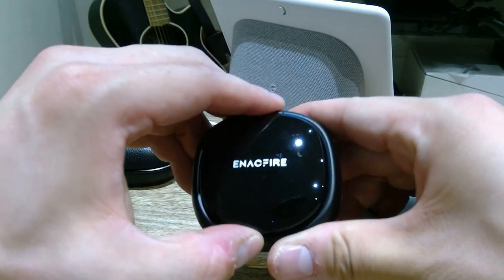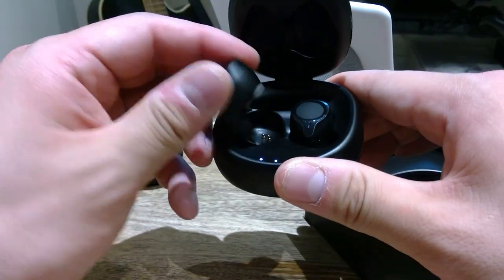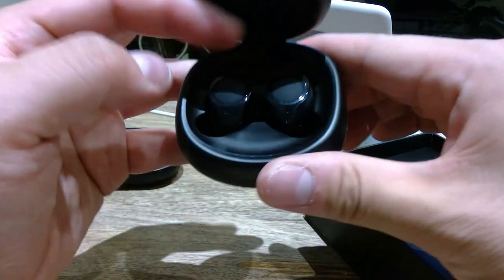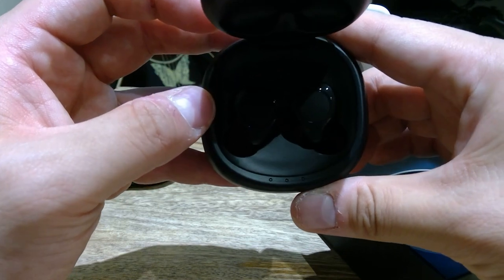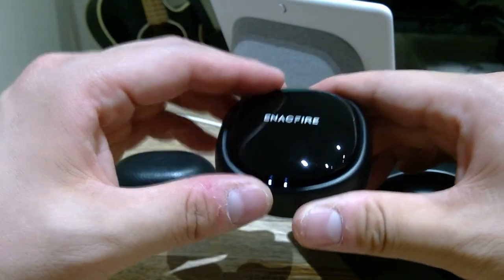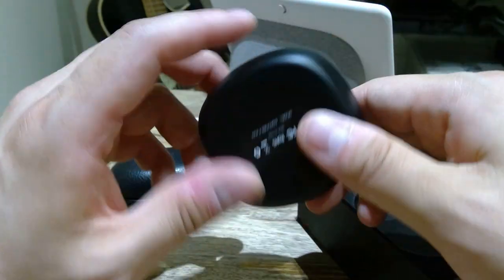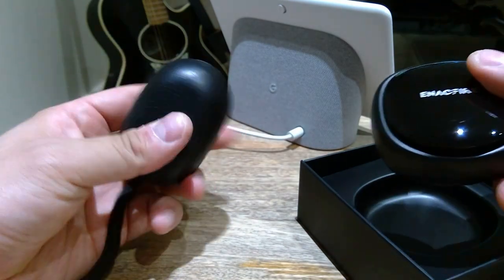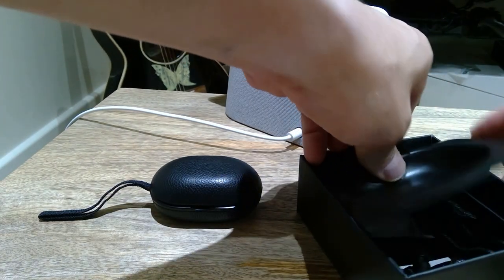There's the earbud itself. It looks like it's not charging — oh, did you see that battery light come on? We just missed that. Anyway, yes, it is actually charging. The quality is plasticky — it's not as good as the premium leathery feel you get with the more expensive option. But hey, what do you expect? It's not as expensive.